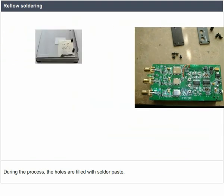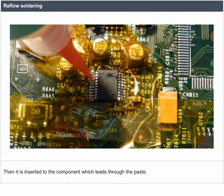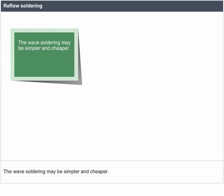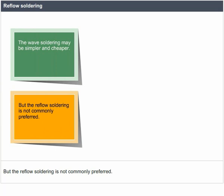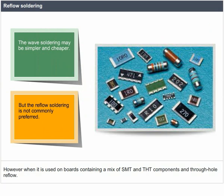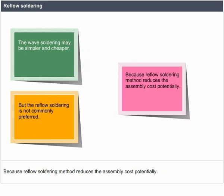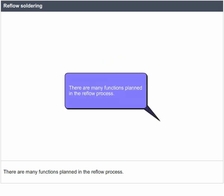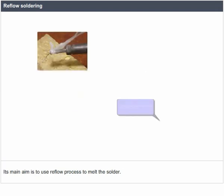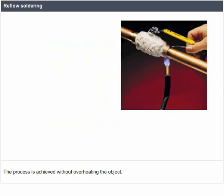Reflow soldering can also be used for through-hole components; during the process, the holes are filled with solder paste and the component leads are inserted through the paste. Wave soldering may be simpler and cheaper, but reflow soldering is not commonly preferred for pure through-hole boards. However, when used on boards containing a mix of SMT and THT components — through-hole reflow — it allows the wave soldering step to be eliminated, potentially reducing assembly cost. The main aim of the reflow process is to melt the solder, heat the adjoining surfaces without overheating, and prevent any damage to the electrical components.